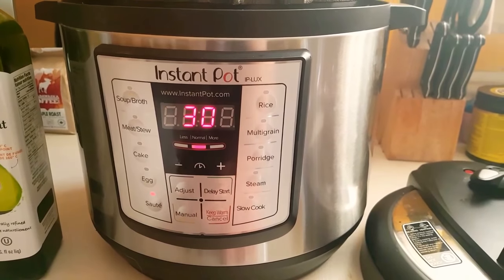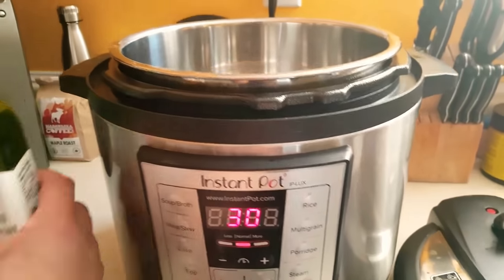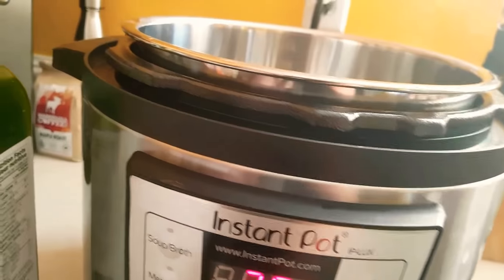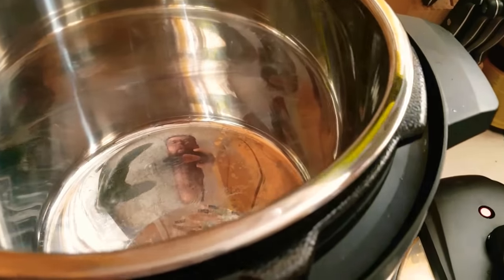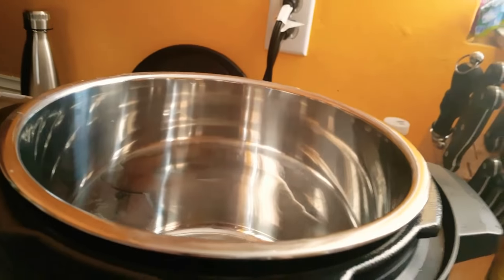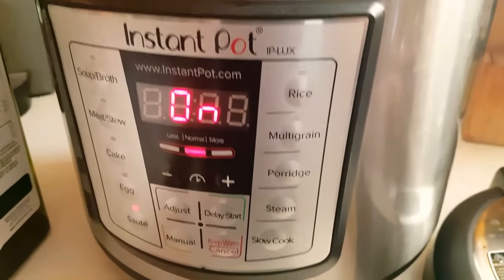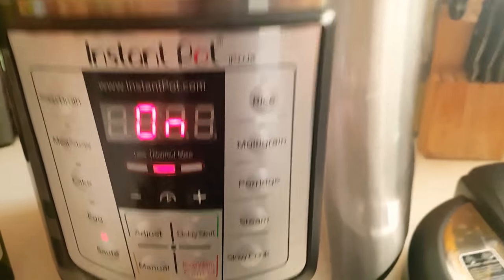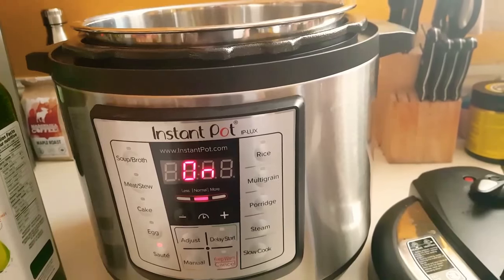You're going to hit sauté and leave it at normal heat right there in the middle. You're going to add one tablespoon of oil — I use avocado oil, but you can use whatever oil you want, like extra virgin olive oil. Do not use vegetable oil. Once it reads hot, it's ready, then throw your chicken bones in.